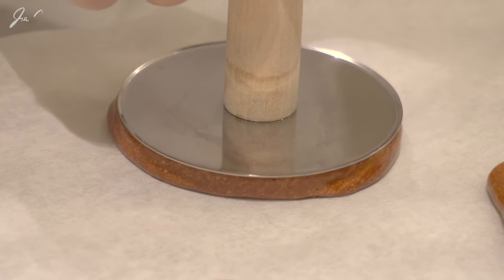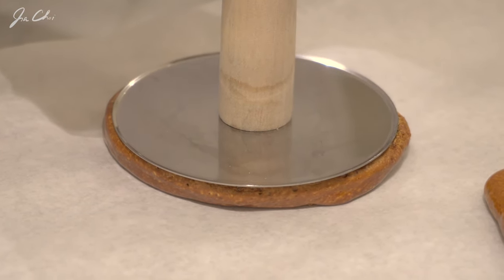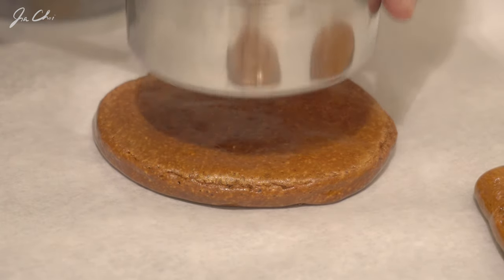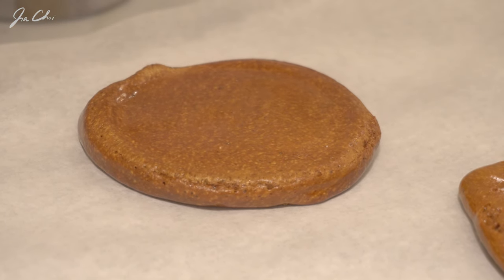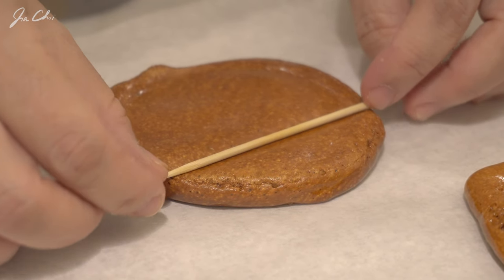Making dalgona is all about timing. You shouldn't press it too soon or too late. After pouring the sugar mixture, wait for about one minute. Then press with the press and immediately shape it. Otherwise you're going to end up with hard sugar candy.